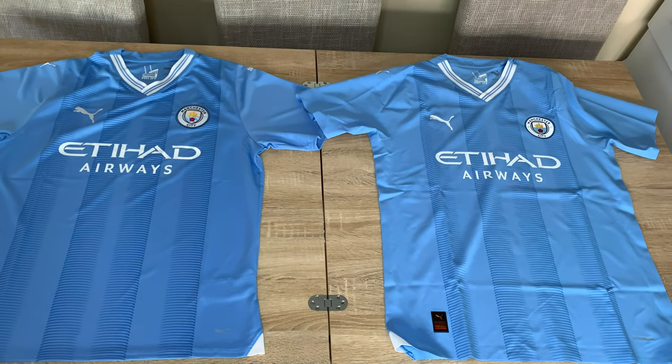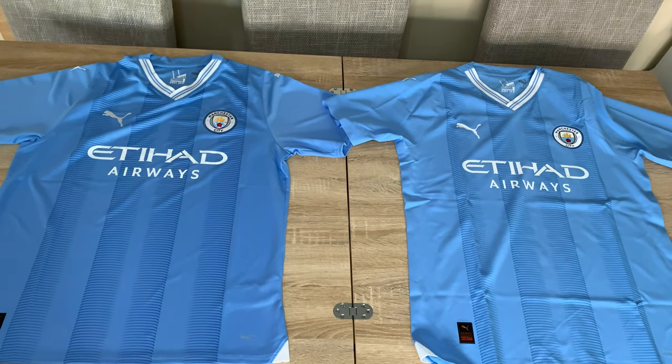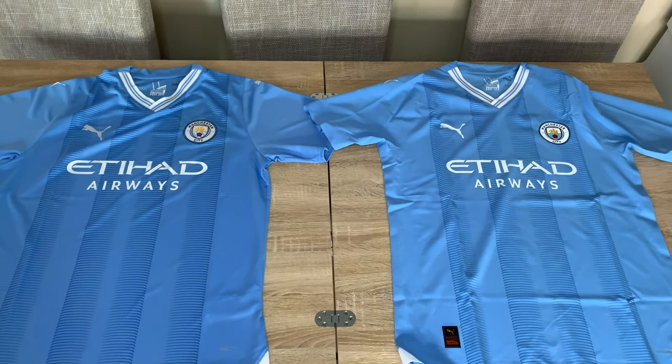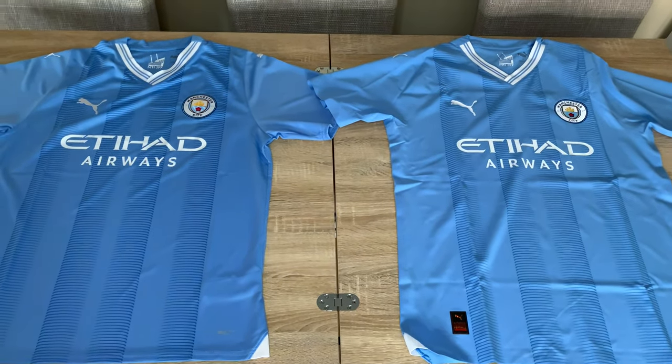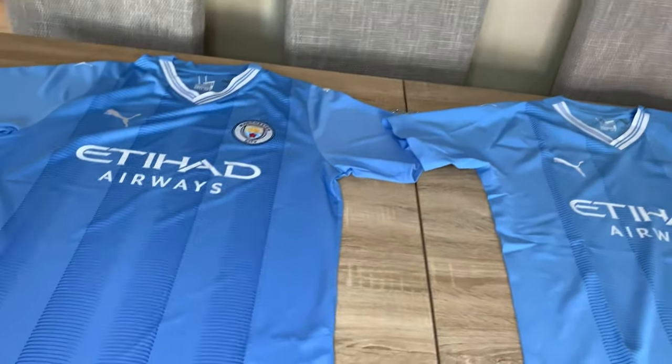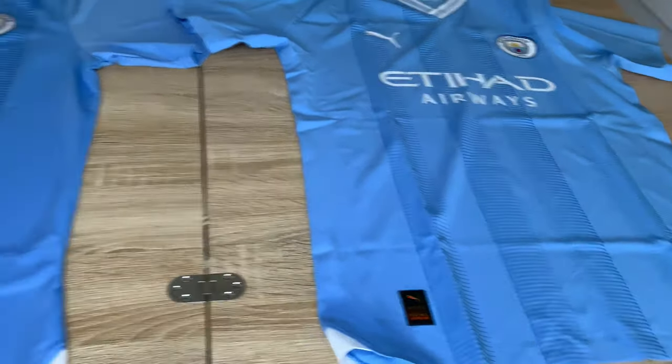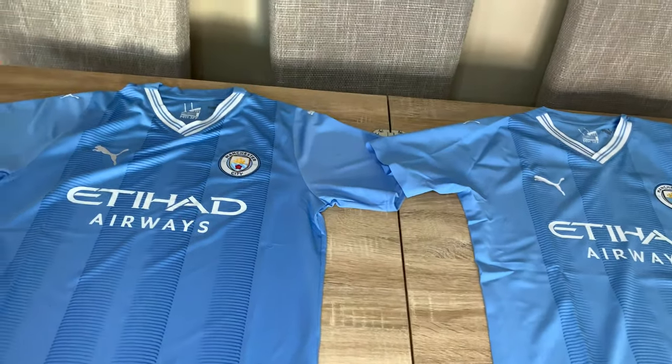Hello football fans and City fans. In this video I'm going to show you all the differences between the two available City home shirts for the 2023-24 season. One is labelled as the replica — that's the one on the left — and the one on the right is labelled as the authentic.